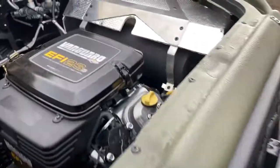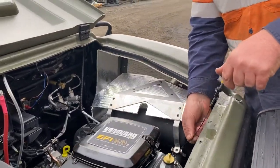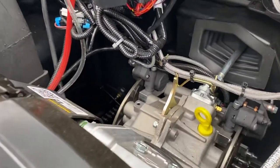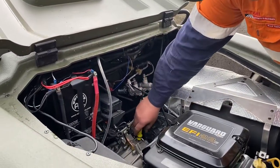We need to check our engine oil and make sure we're right. On the full line, our gearbox oil should be up to the mark — full. There are two marks on it: adding and full.